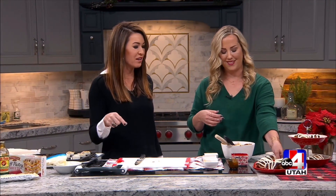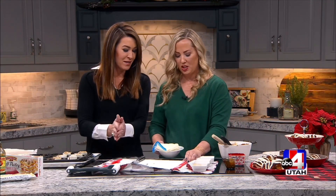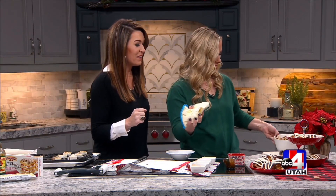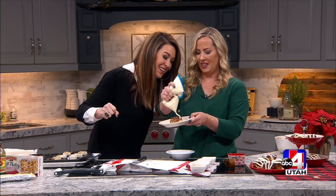And then what's the frosting? Oh my gosh — it's a white chocolate frosting. You melt white chocolate chips, then add butter, cream cheese, powdered sugar, and vanilla. It makes the most delicious frosting. Just stick it in a Ziploc bag, snip the end off, and drizzle a ton on each one.